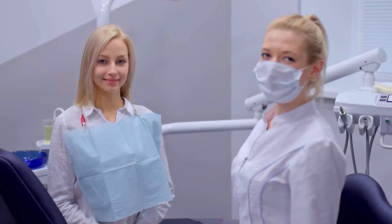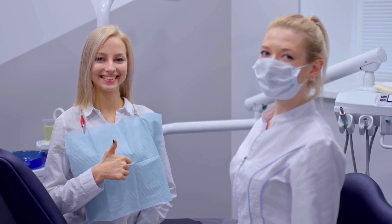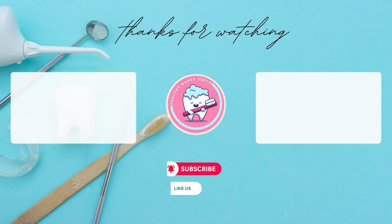This video is for informational purposes only. We would like to emphasize the importance of consulting with your dentist to determine which treatment is most suitable for you. If you find our videos informative, please do not forget to like and subscribe. Wishing you healthy days.